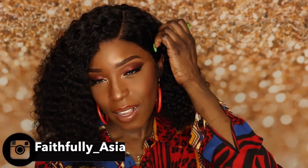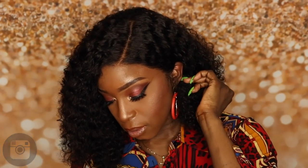Hello beautiful people, welcome back to my channel, it's your girl Asia and I'm back with another hair review. Get ready for some hair porn.